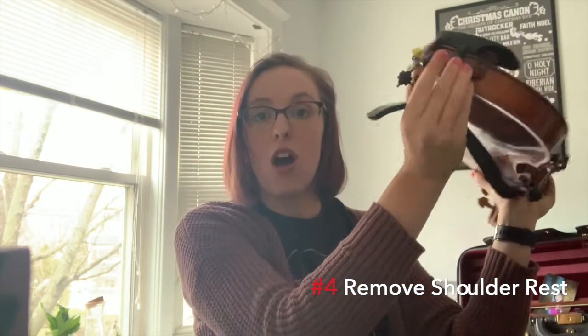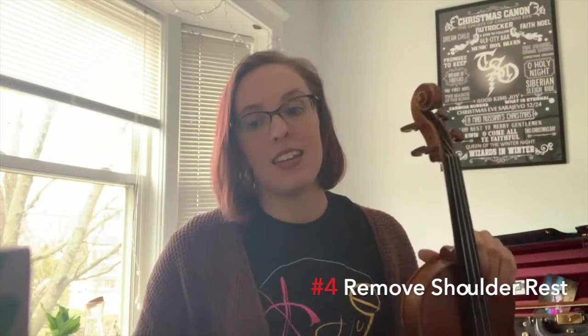Tip number four: take the shoulder rest or sponge off the instrument before putting it in the case. If you play cello or bass, put your end pin in before putting the instrument away.